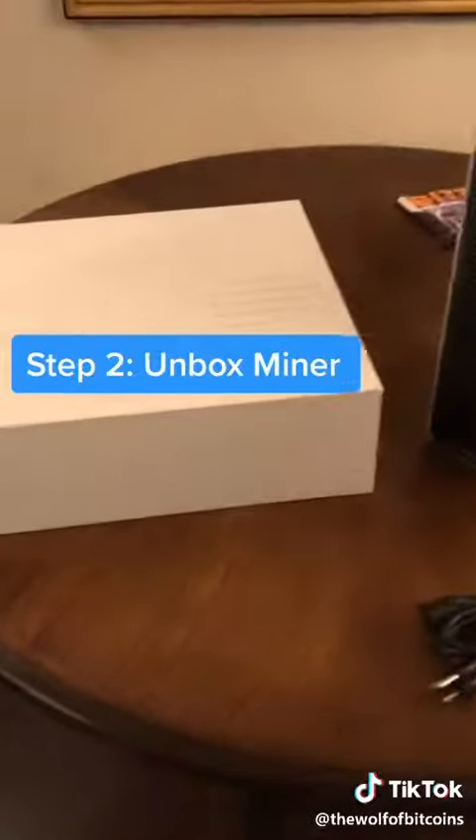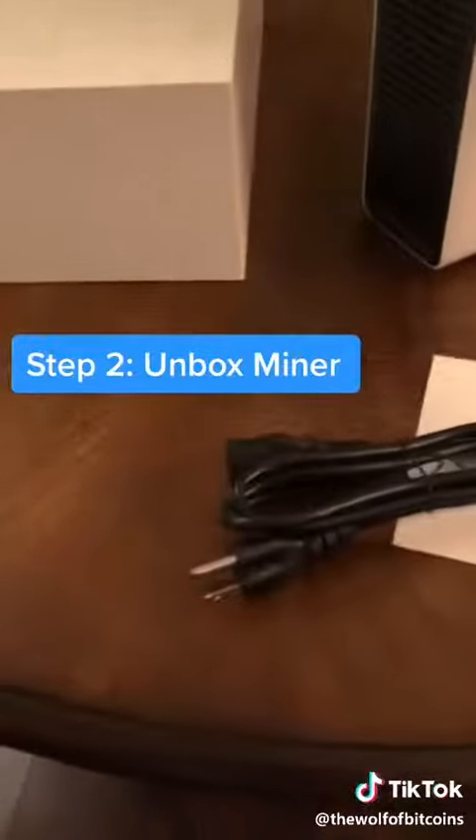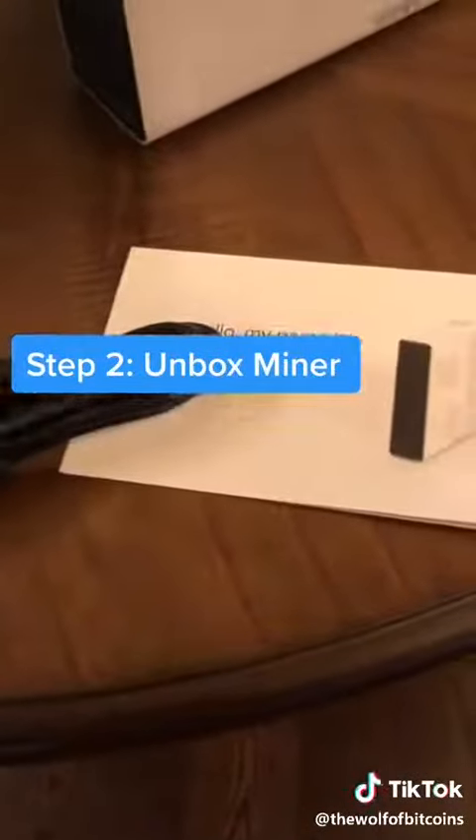Step two, once you receive the miner, you want to take it out of the box. You'll get a power cord with it and a unique ID for your device.